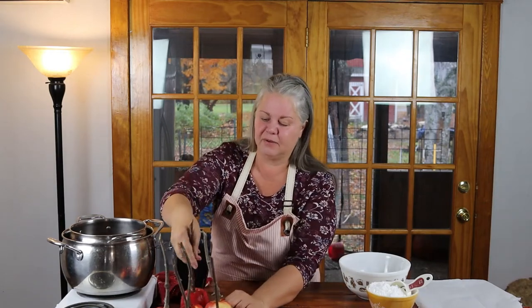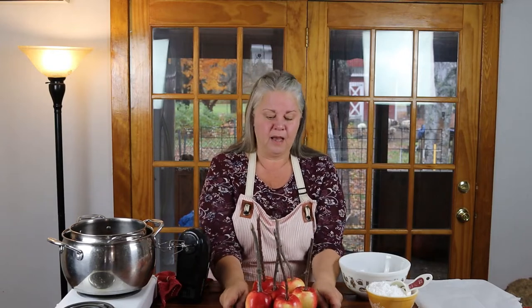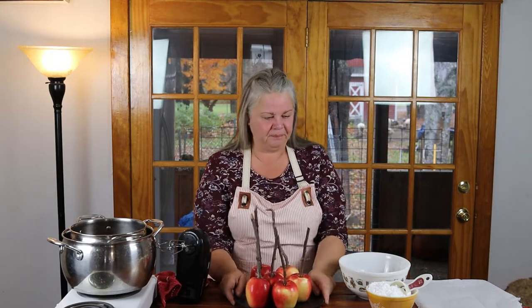You can obviously use any kind of stick or support you can find — I'm sure there are things you can purchase online too. I just think these natural sticks look really fabulous for the season. So once you've got your apples washed and your sticks inserted, it's time to make your peanut butter.